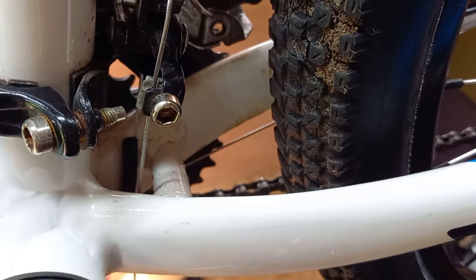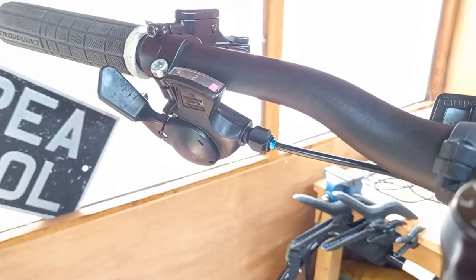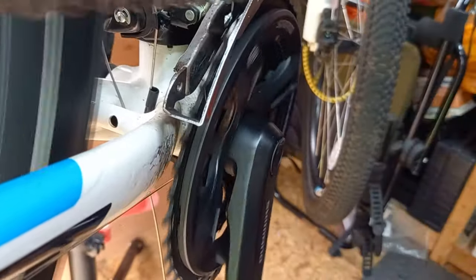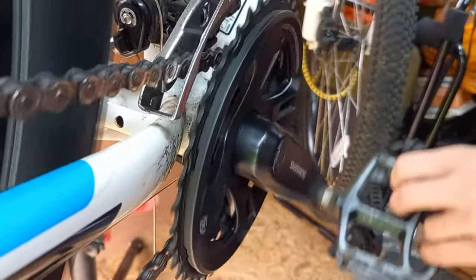Moment of truth — we're going to remove the thing that was holding the derailleur away from the frame and see how we go. Going to gear two, going to gear three, and then bringing ourselves back down to two and one.